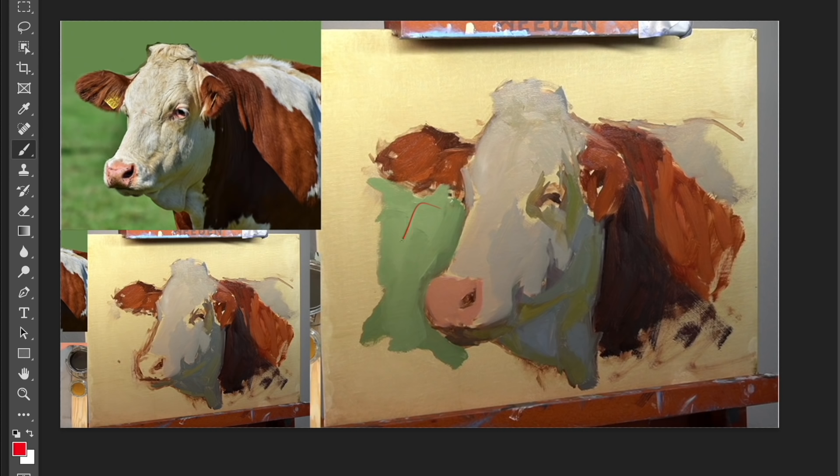I introduced some of the background — this light green — and just putting it in makes you see the painting differently. I want to have all the main colors and values on the canvas as soon as possible so I can start comparing them. Having that green there also made me see more green in the reflected light bouncing up from the grass. I then put in this pink snout — red being the complement of green — so seeing this green next to this red makes certain things pop. I also introduced another dark value in these small shapes, again to get all major colors and values on there for comparison.